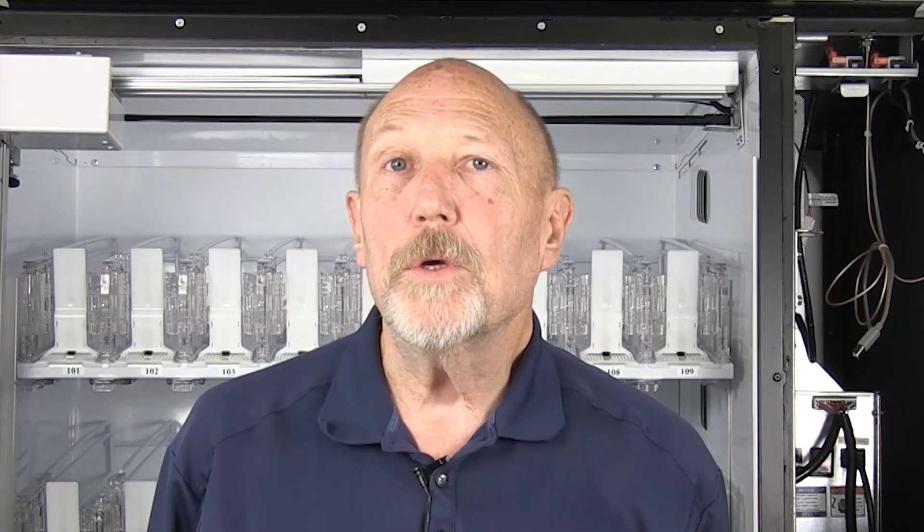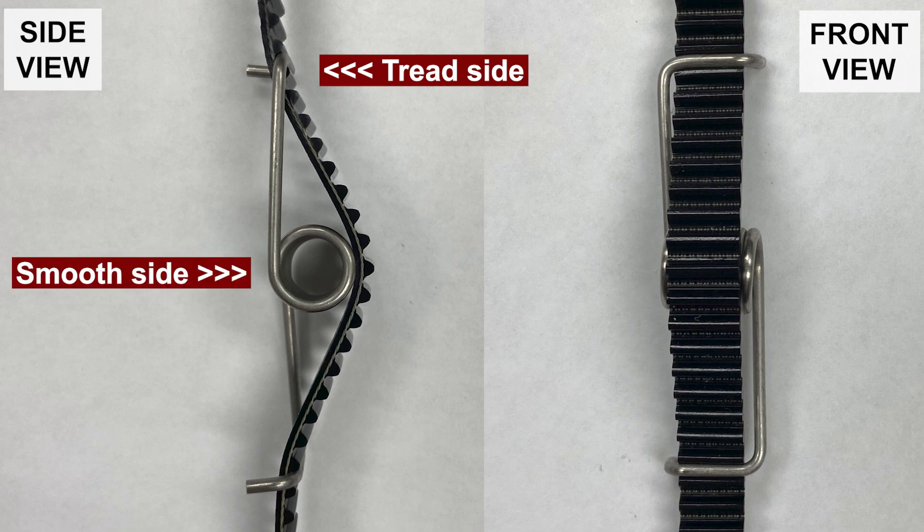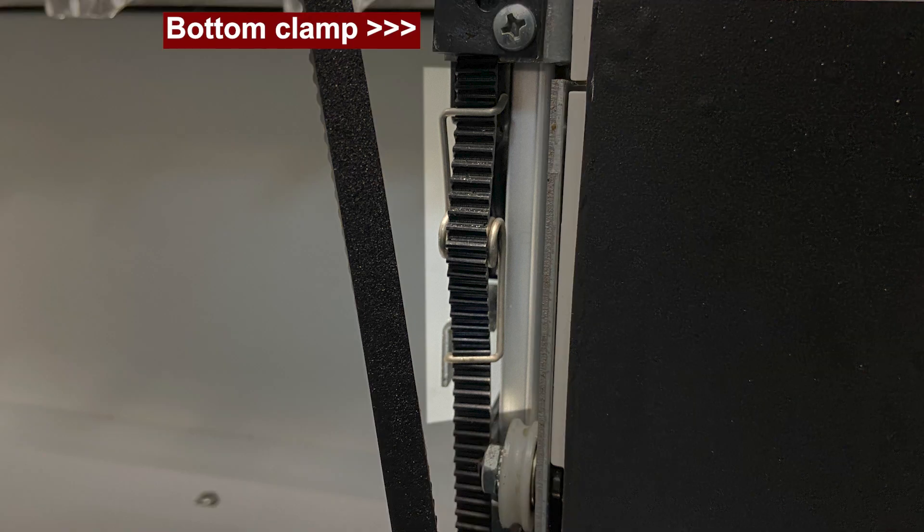When it comes to a loose Y belt, the biggest reason is a broken belt tension spring. To replace it, take the top part of the spring and hook it to the tread side of the belt, tuck the spring portion behind the belt on the smooth side, wrap the bottom portion around to the tread side, and position the belt tension spring below the bottom clamp and above the pulley.